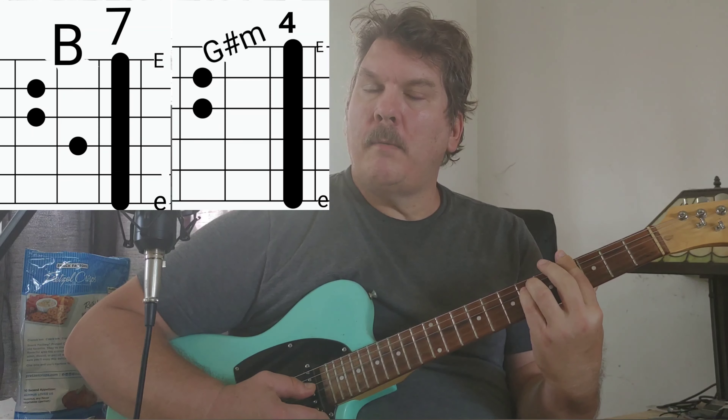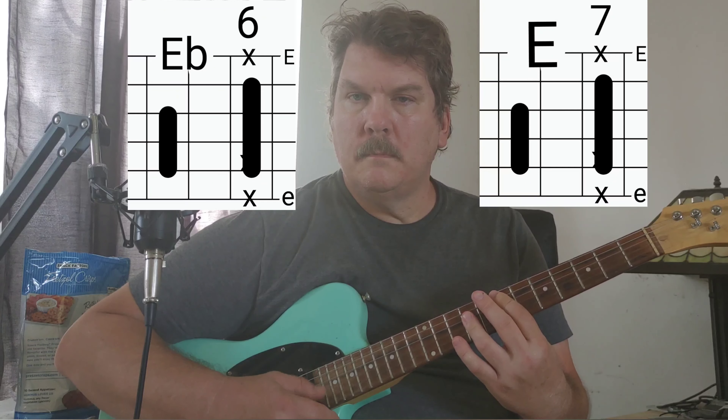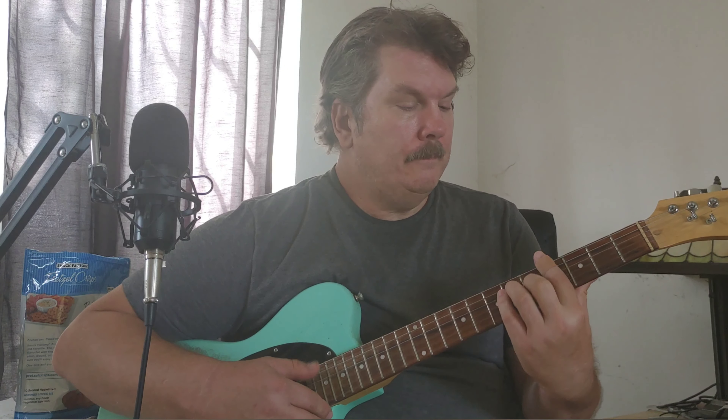B, G-sharp minor, C-sharp, D-sharp — or E-flat. So: B, G-sharp minor, C-sharp, D-sharp or E-flat. That's part number two.